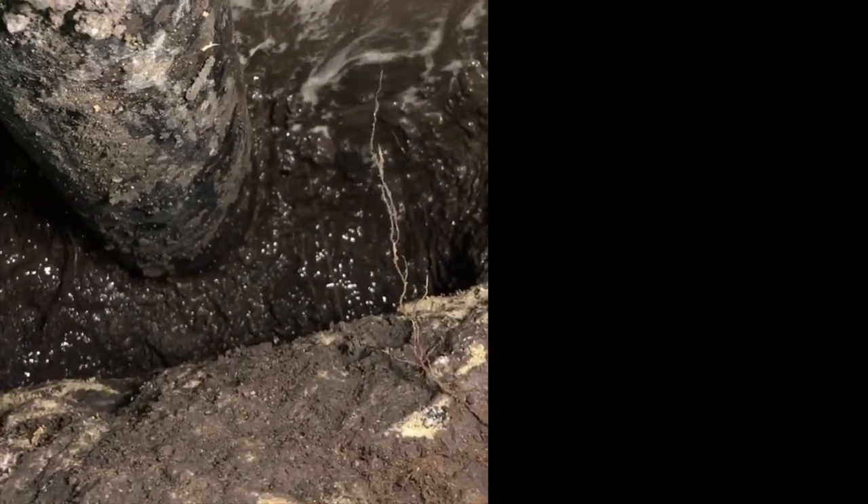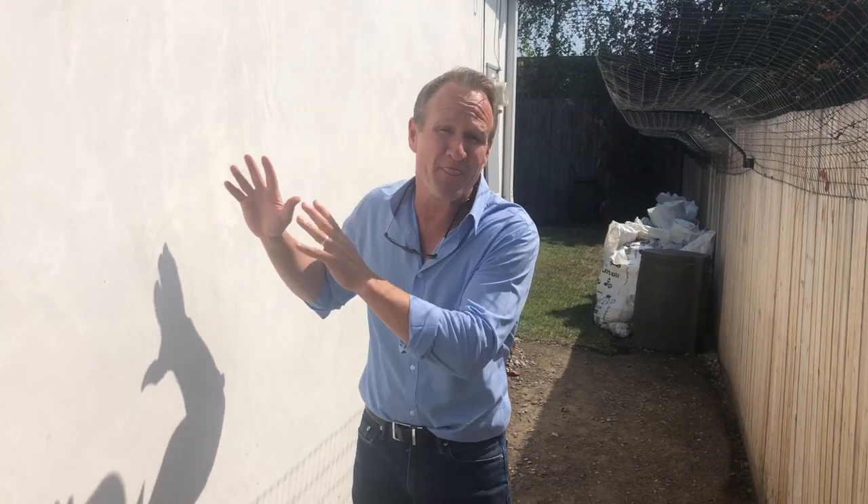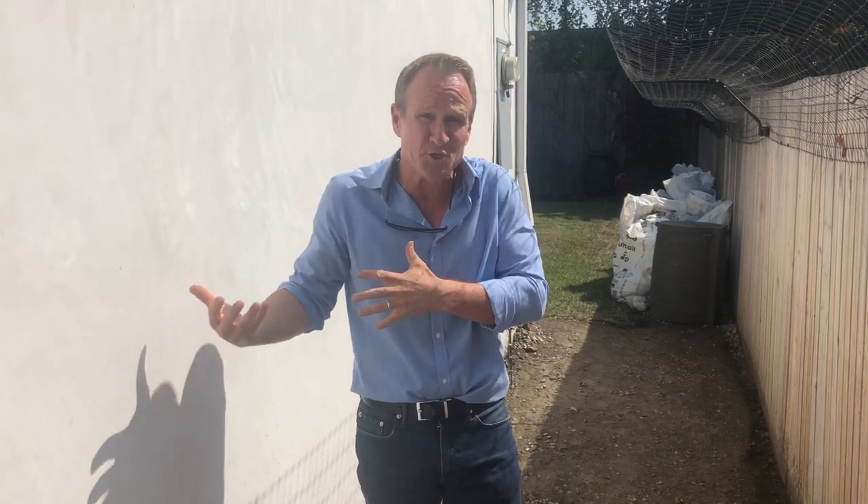Quite a bit of water, correct? Yes, sir. This intrusion is seeping through from the exterior. This is confirming that the footing and the exterior is not waterproofed properly, or the waterproofing that's existing has a breach and is allowing the water to seep underneath the crawl space.